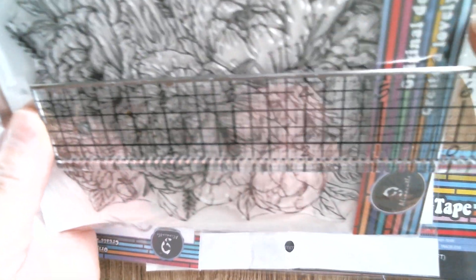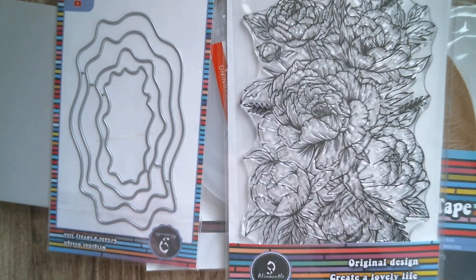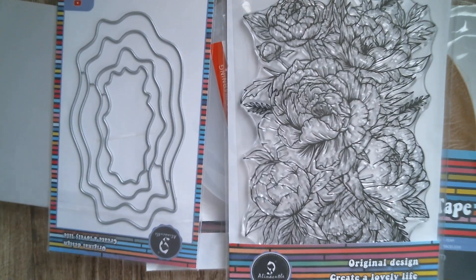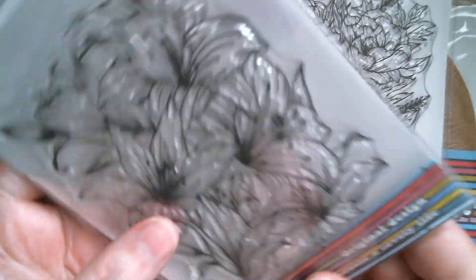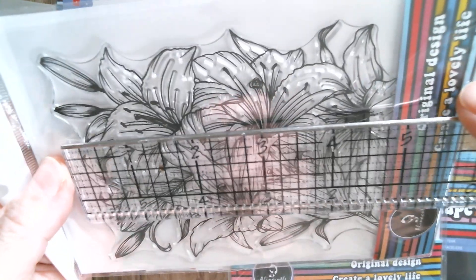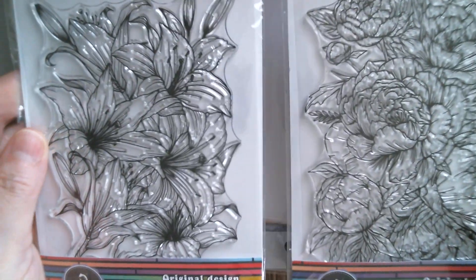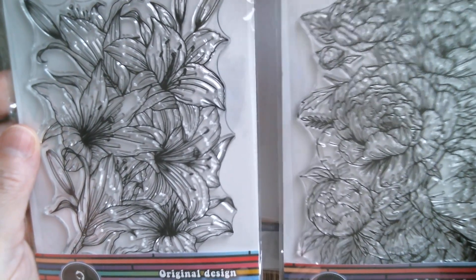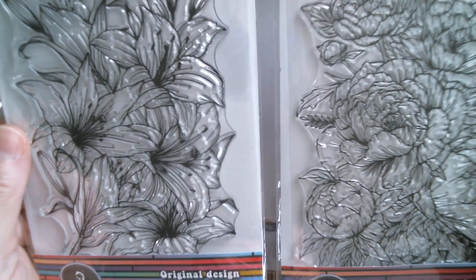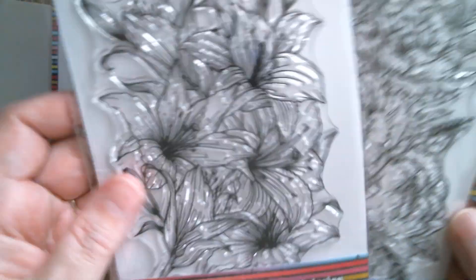The peony stamp measures five and a quarter inches — really, really pretty. You could pop it in a frame to make quick gifts. There's also a tiger lily stamp, which is gorgeous, and it's also five and a quarter inches. It could be that you've got two pretty little frames and you want to do a little bit of watercolouring. I think these would look really, really pretty as backgrounds on a planner page.